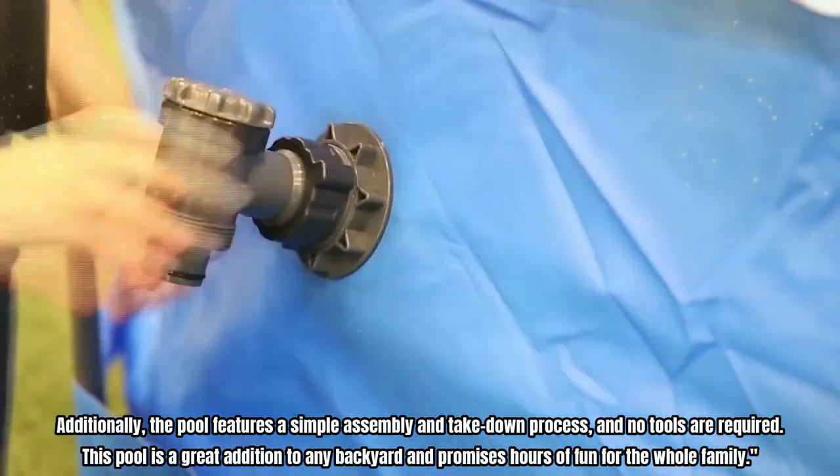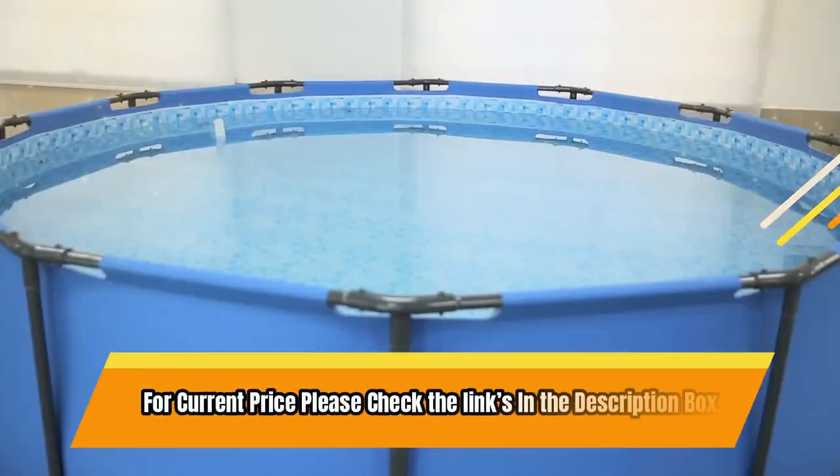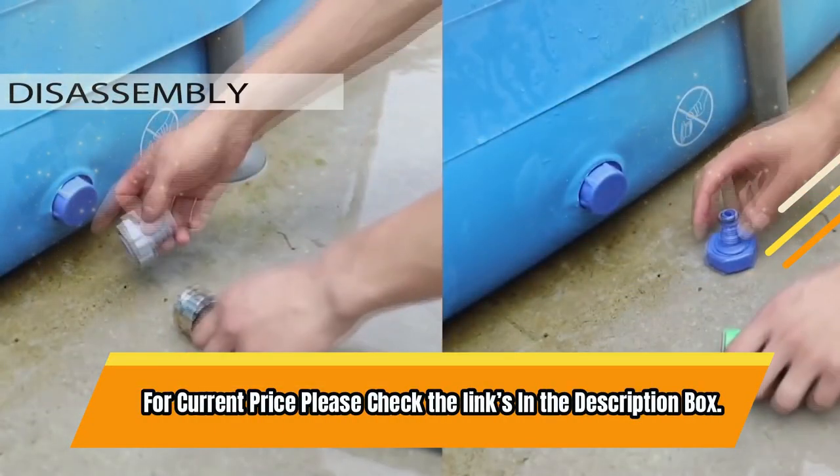The interior is lined with a prismatic stone print design to create an elegant look that blends with backyard aesthetics. This pool is a great addition to any backyard and promises hours of fun for the whole family. For current price, please check the links in the description box.